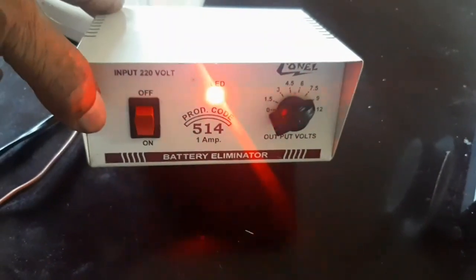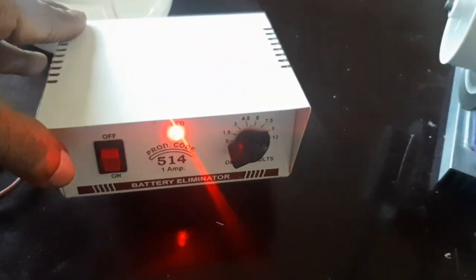Here a 12 volt supply is given for the motor.